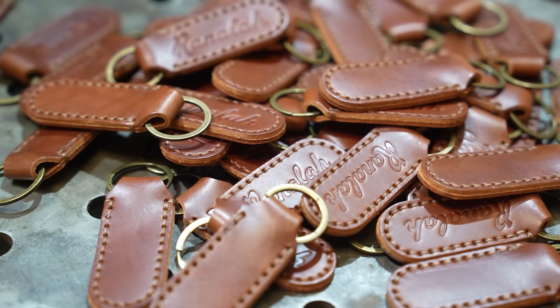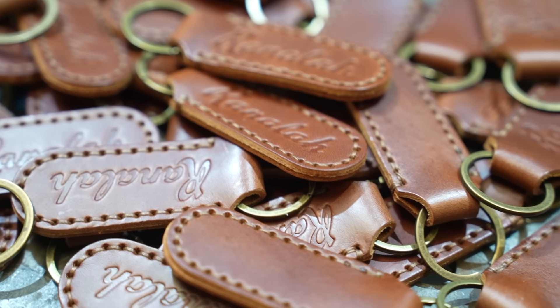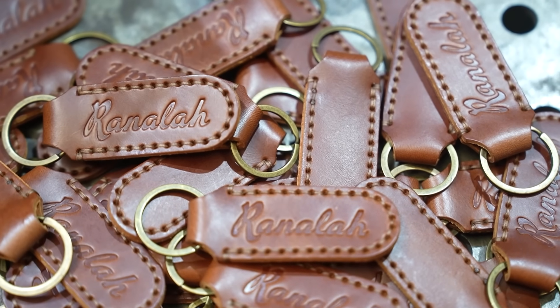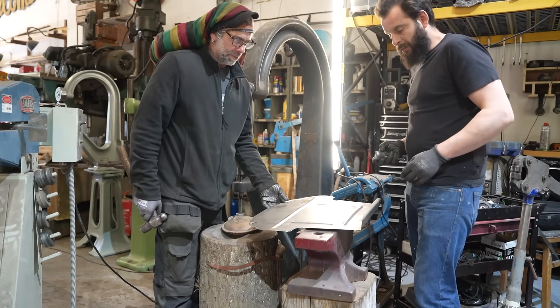Right, whilst John is working away, I have got some big news: Ranalah keyrings are back in stock. I've got 200 of them here at the workshop, packaged up and ready to go, and they are on the Ranalah website now. There's only 200 of them — last time they sold out within the first hour, so get onto the website as soon as you can. This new batch of keyrings is identical to the first batch, made by Steve at Nelson and Forge. We've been keeping him busy — he's been stitching these all together.